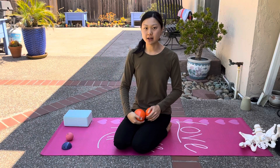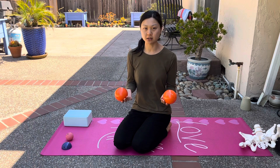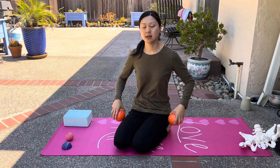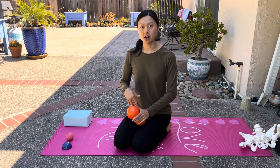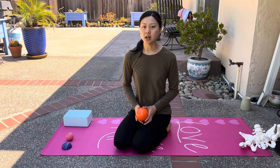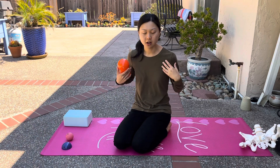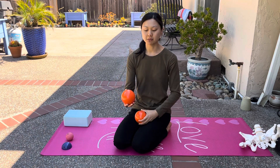Hi everyone! My name is Katrina and in this video I'm going to show you how you can use two Franklin balls to open up your mid-back, your spine, and just improve your hydration of your overall fascia of your back muscles. A lot of people complain of back stiffness, just feeling very hunched over, forward shoulders, rounded shoulders, and I love these Franklin balls.